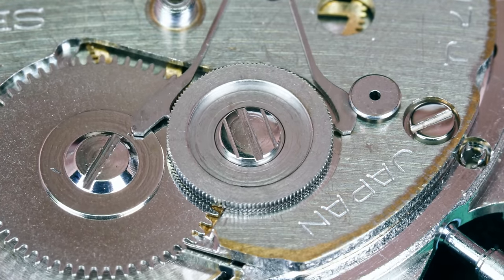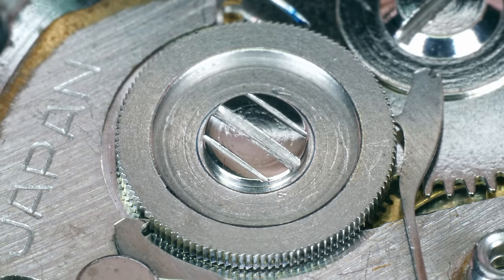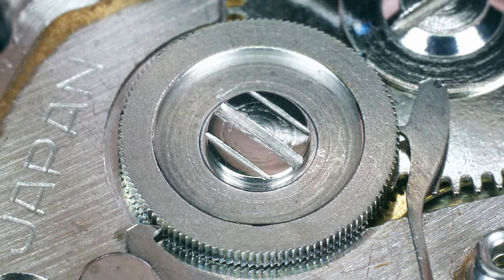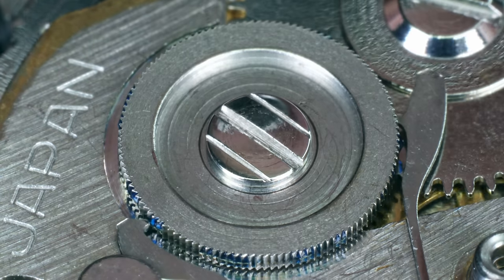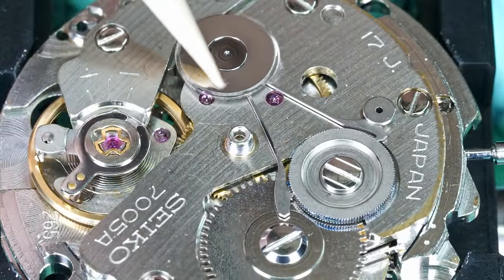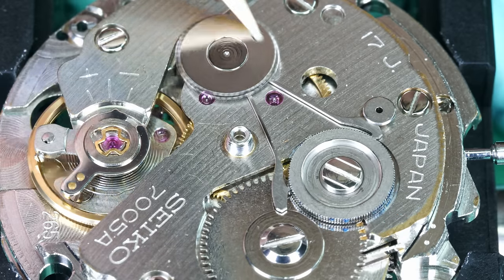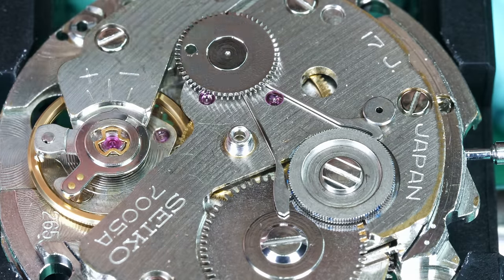Let's test it and have a look from the top. The first reduction wheel turns either direction — that in turn moves the pallet lever, which turns the second reduction wheel and it will always rotate anti-clockwise. That turns the ratchet wheel, which winds the mainspring, and the ratchet wheel is arrested by the click.